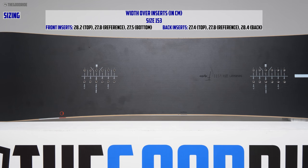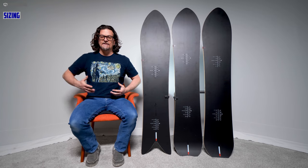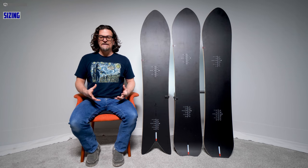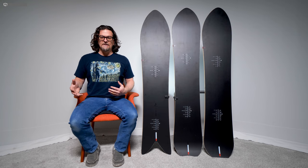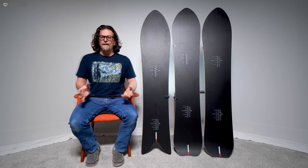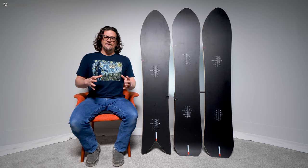Now let's get into sizing. Even with my size nine boots, it's a pretty wide board underfoot, but it's a little shorter — it just works. I felt like it was the right choice for me. I don't think I'd want smaller or bigger. I felt like I could control it fine, and my 190 to 200 pounds, depending on the time I rode it, worked really well with this.